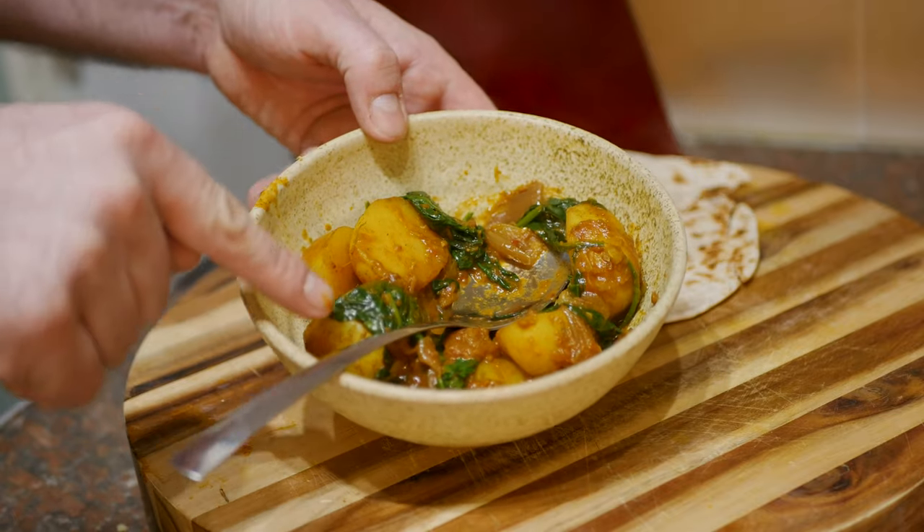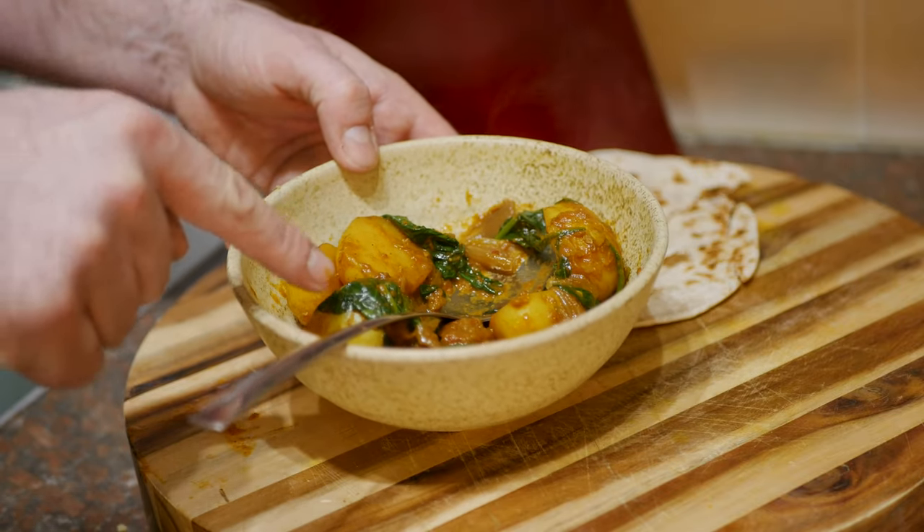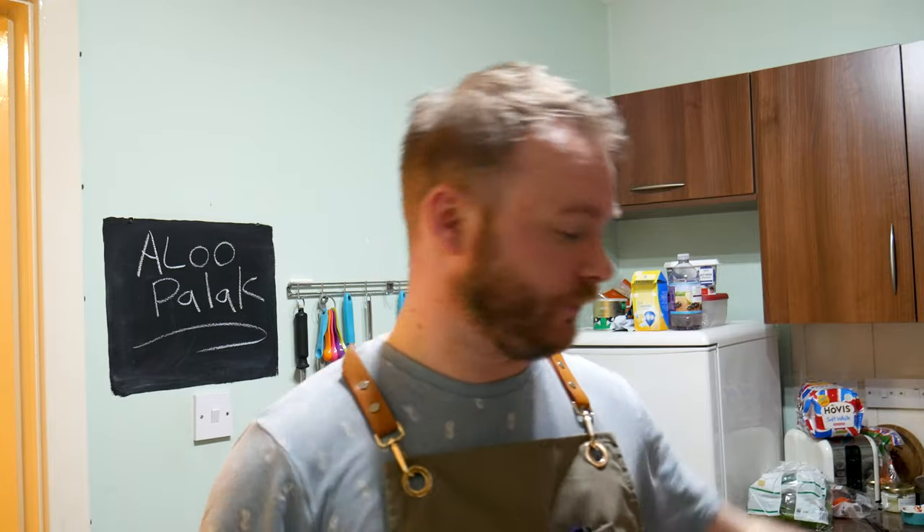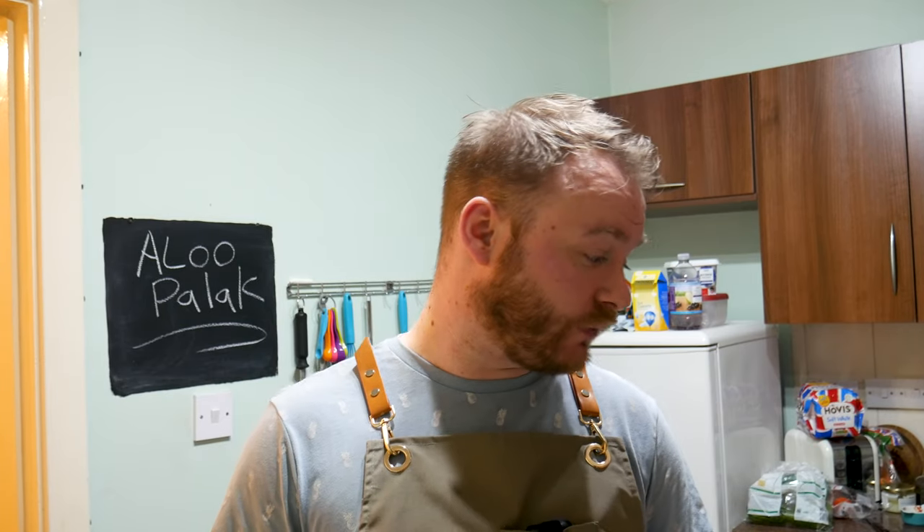Simple, delicious aloo palak — or sargaloo. It's healthy, delicious, tasty, and it's vegan if you don't use ghee; just use oil and it's vegan. Curries are not always as complicated as you think. The more curries you make, you'll understand how the spices work, how strong they are, how mild they are, and you'll find your own level. Anyway, I'm going to love and leave you. Thanks for being so patient over Christmas when I took my sabbatical. If you enjoyed this video, hit that like button, and if you haven't done so already, hit subscribe. I'll see your gorgeous faces in the next video. Bye for now.